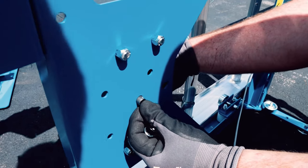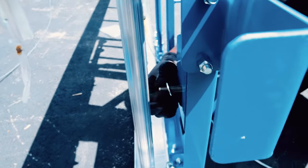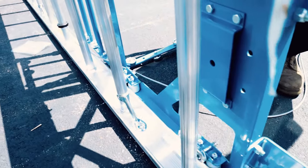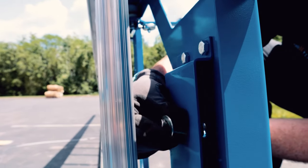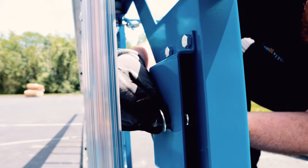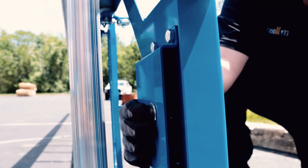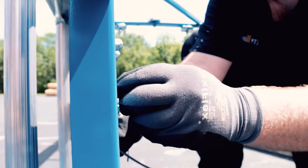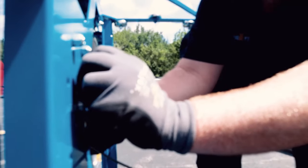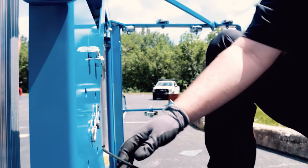Ensure that the cable is threaded between the carriage and the rungs. Remove the clevis pin on the carriage and run the cable through the newly opened hole located between the attachment block. Secure the cable by threading the pre-existing cotter pin through it — the washer must stay on.